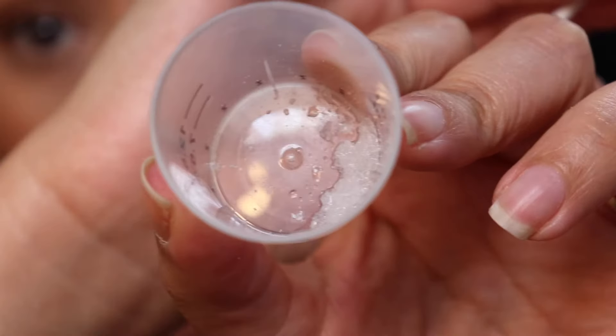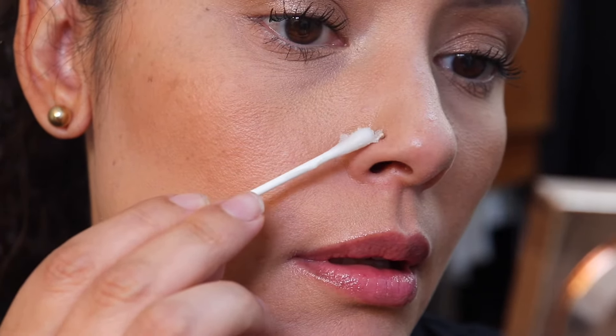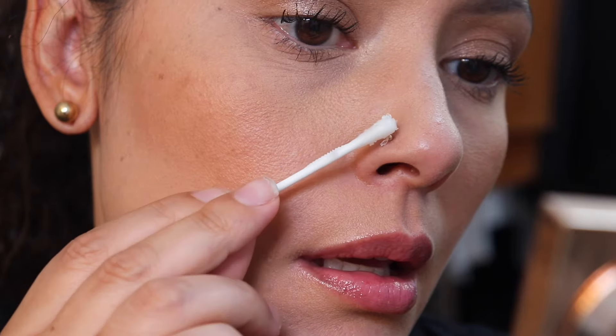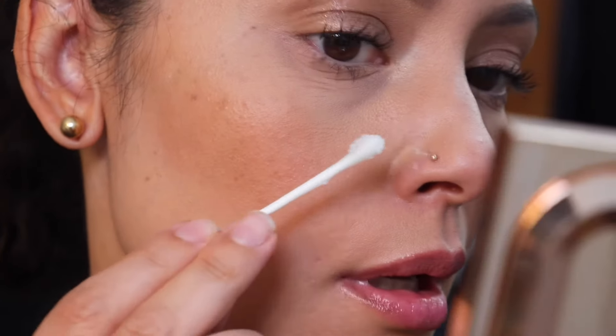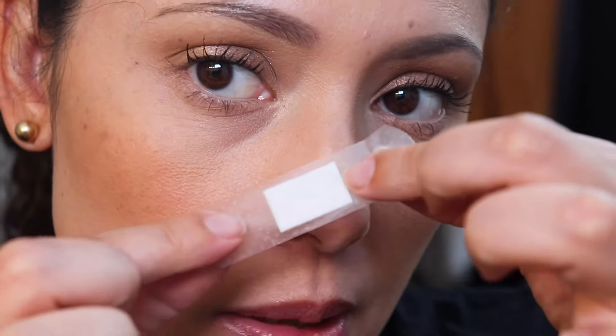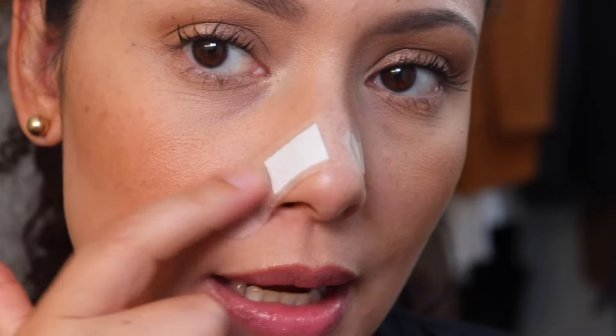So here's the paste. I'm just placing it on top of the nose ring, or where the bump is — usually on the side. You want enough to cover the area. Just like that, you want it to cover the nose ring. Then get a band-aid — you could use a spot band-aid or a regular band-aid — and just put it on. Obviously you want to do this at nighttime; I did this right before I went to bed so I'm not walking around like this all day.